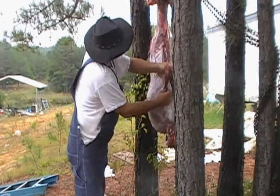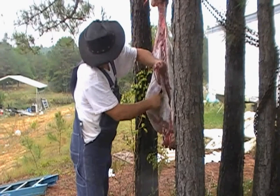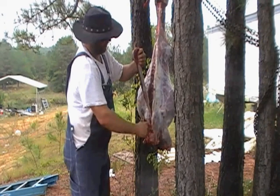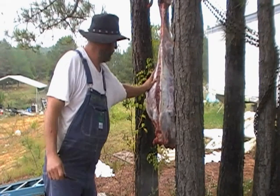I'm going to cut it straight all the way down, right up against the bone. All right. Good. That's how you cut a goat up. I'll do this side.